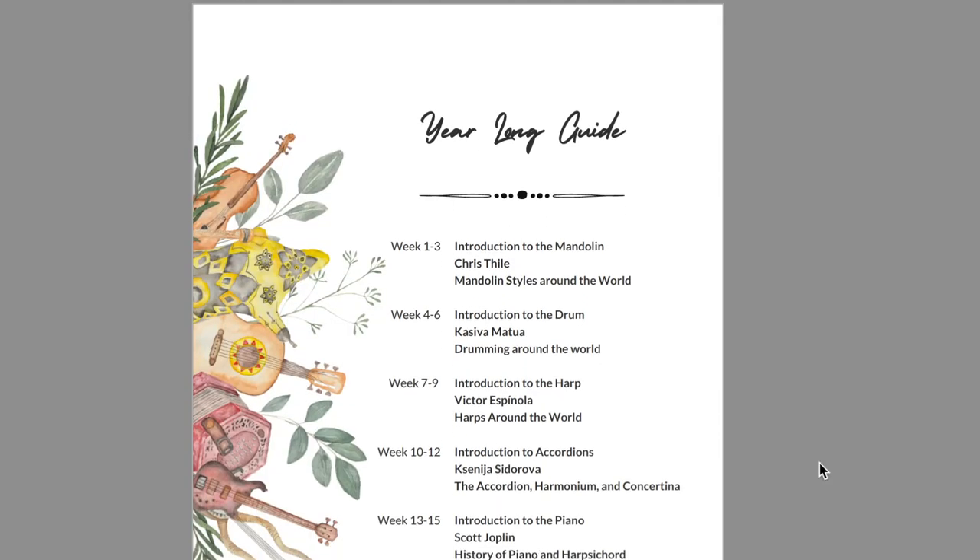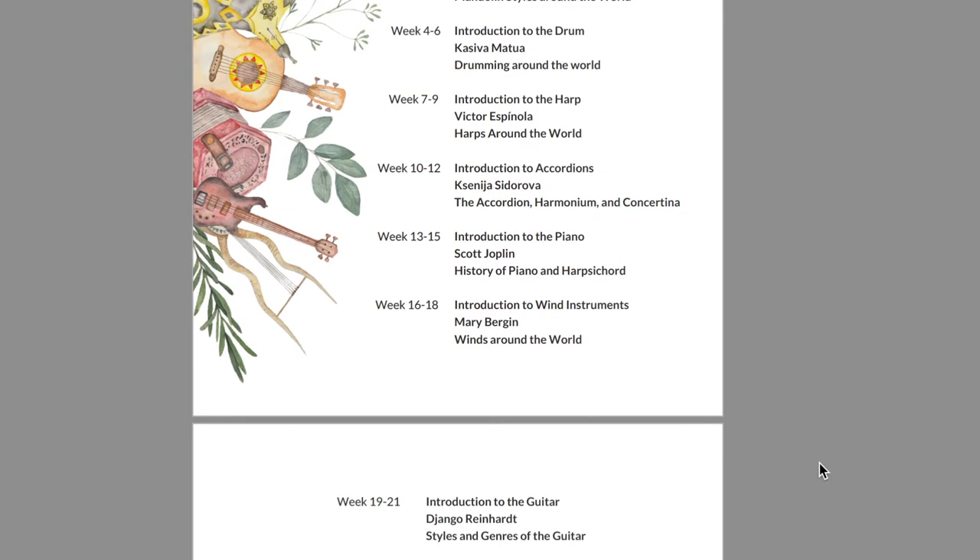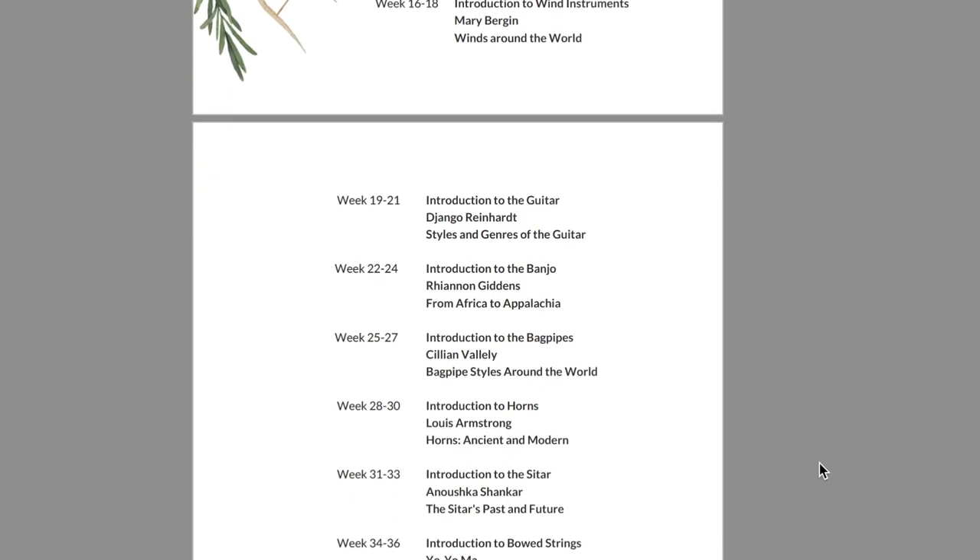Let's look at the teacher's guide first. One thing I wanted to highlight is the table of contents. All the instrument families are broken up into increments of three weeks because every instrument family follows the same pattern. The first week is an introduction of the instrument and its different components. The second week covers a composer, and the third week covers the history and geography — where that instrument is used in the world. I love the diversity; some of these instruments I've never even heard of and I have a musical background. It was really cool being able to learn right alongside my children and seeing the beauty, culture, and diversity that this world has to offer.